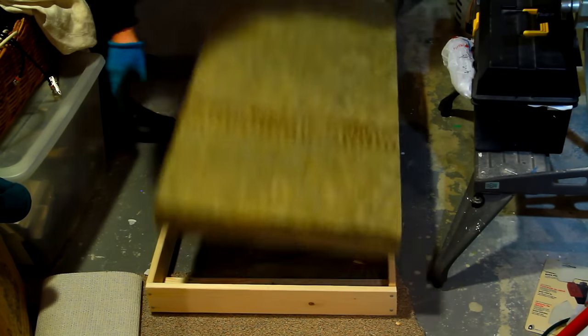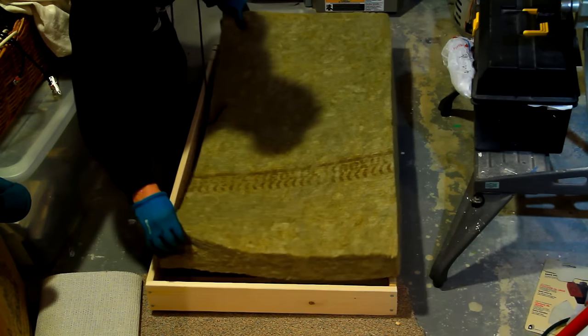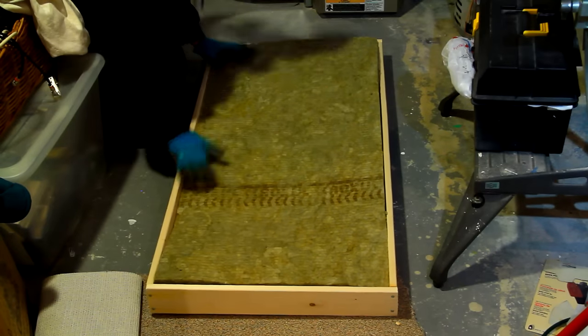Lay your assembly on the floor. If you've measured correctly and assembled everything properly, your Roxul Safe and Sound will drop right in and fit like a glove. And with no cutting, you'll have no mess.